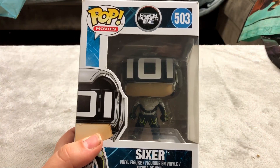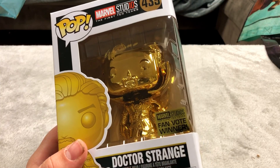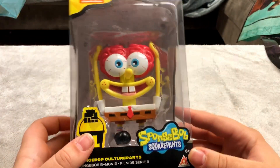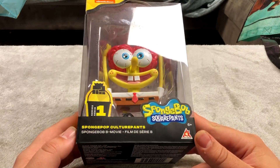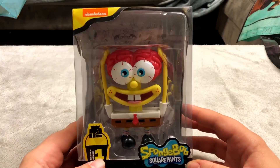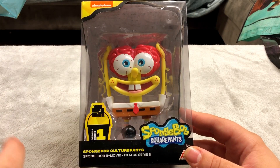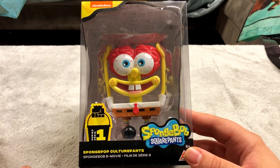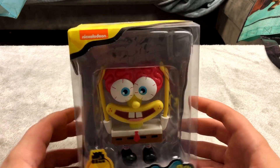Here is another Ready Player One Funko Pop. Here is a golden Doctor Strange figure which I think is pretty cool looking. Here's a pretty neat looking one I got from Five Below — this is a Spongebob figure from the Halloween episode where he cuts off his head and at the end it's revealed there's just a brain underneath. One of my favorite episodes honestly.